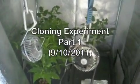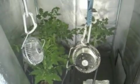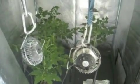Hello YouTube. I'm about to do an experiment on taking tomato cuttings and determining whether or not rooting hormone actually helps promote root growth or not.